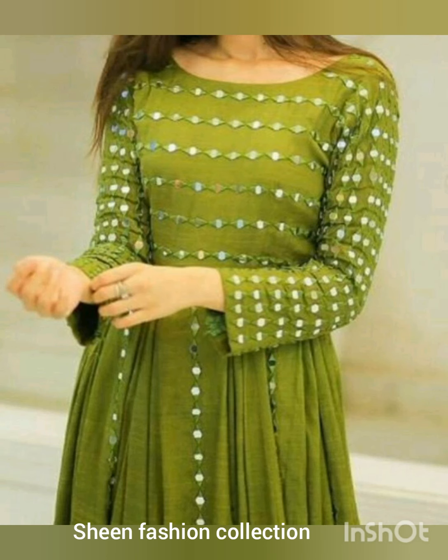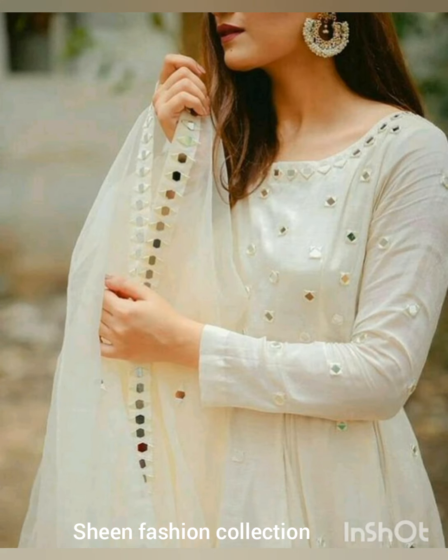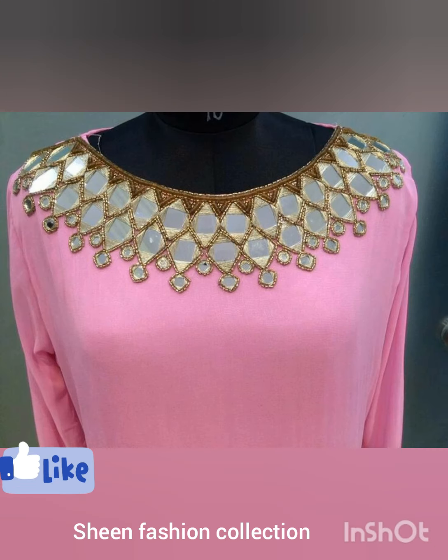Assalamu alaikum friends, welcome back to my channel Sheen Fashion Collection. Here I am with a new video on decent and elegant mirror work dress designing ideas. All designs are very latest and trendy, so watch this video till the end. I hope you will enjoy this.